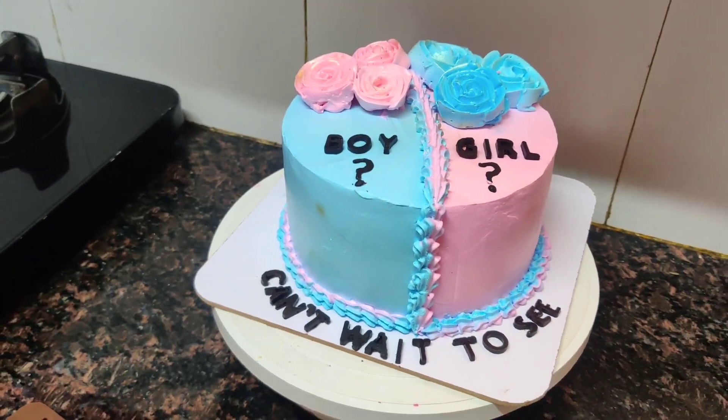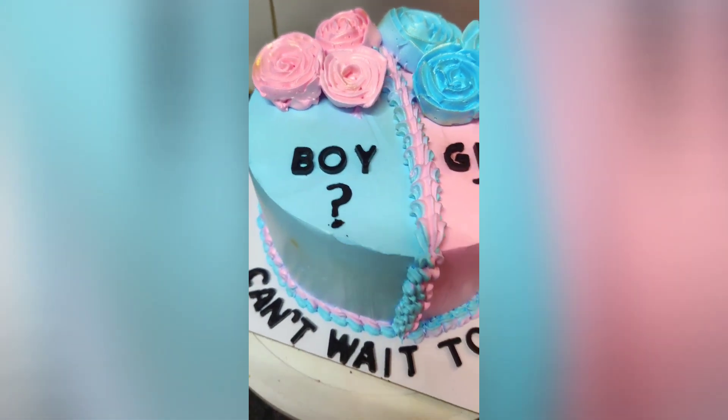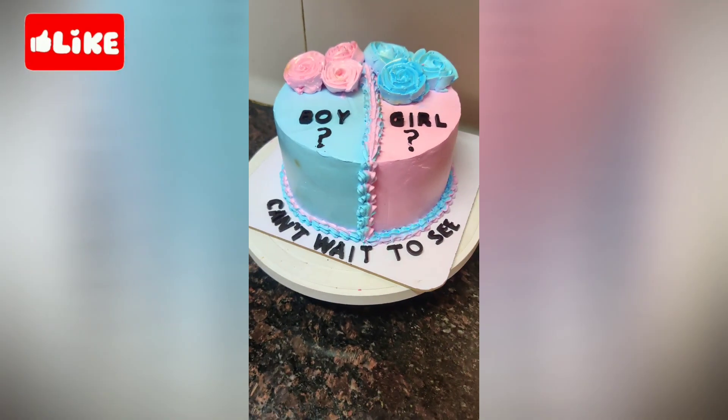So my baby shower theme cake is ready. And this is my final look.